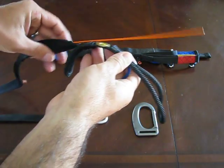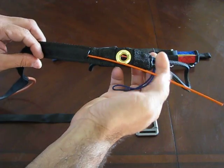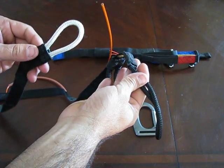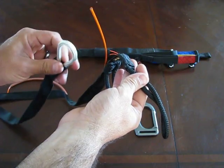You have two halves to the toe bridle. You have the ripcord half that has the orange ripcord, and then you have the non-supporting side. This just goes to the other side of the riser.